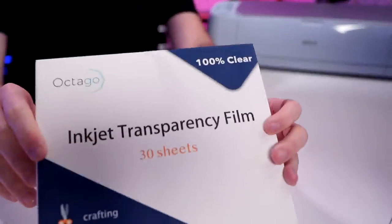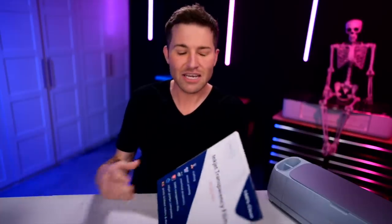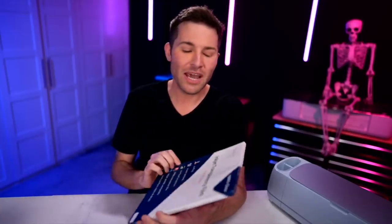I am using this inkjet transparency film. Adeline in her video said she was using a PET film, and I have ordered all different types of PET films to use with my Epson printer that has been converted over to sublimation, but I cannot get anything to work except for this stuff right here. I have also collaborated a lot with Crystal Lane over on the Design Bundles YouTube channel — be sure to check her out, she's actually working on a video for this as well, and we've basically come to the same conclusions on a lot of this stuff together.